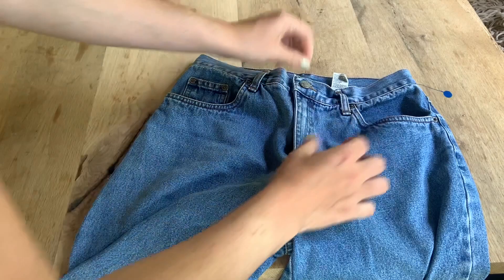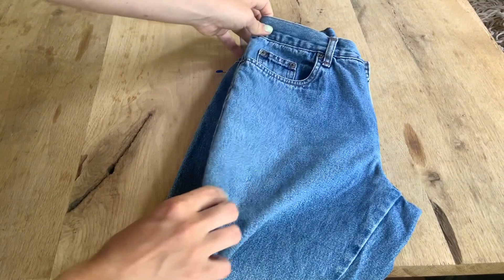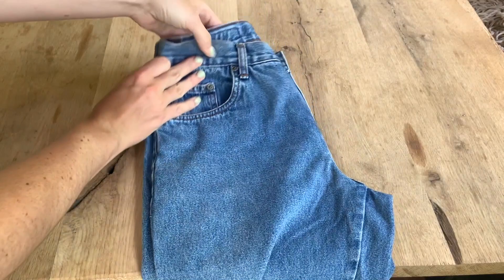Here we have the jeans. What I'm going to do is make sure that they are buttoned completely on the front and zipped so they will naturally lay. You can see they kind of have a dip down here. Then I'm going to fold them right at the crotch on the inseam and just make sure that everything is perfectly lined up so that when I make my cut, it all matches.